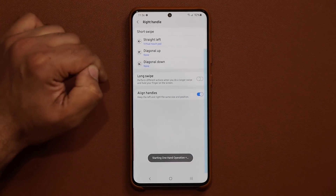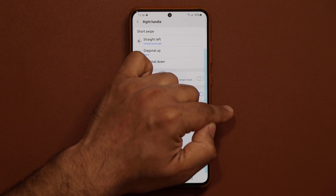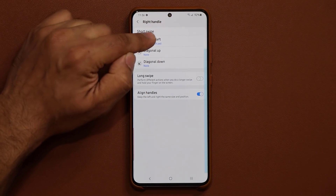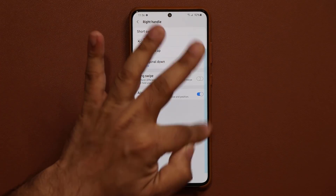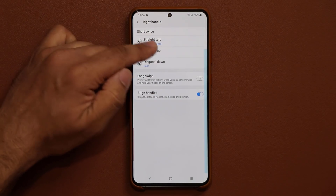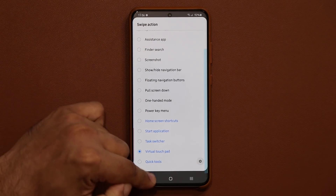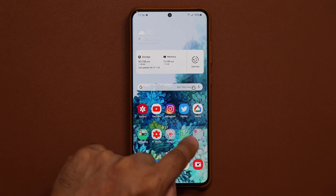Go to right handle and you can see you have a bunch of options — these are swipe directions, so you can swipe to the left, swipe down, or swipe up. With the straight left swipe I have enabled the virtual touchpad. With the diagonal up directions I have them set to none, but you can set them to anything else you want. To set up the virtual touchpad, pick the swipe option you want, select virtual touchpad, and that's all you do. You're done. Now when you go out you can swipe over and the touchpad activates.